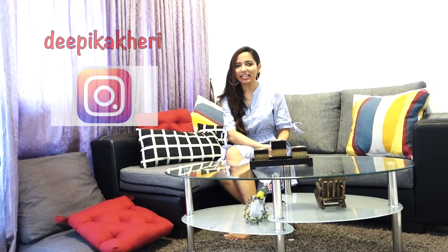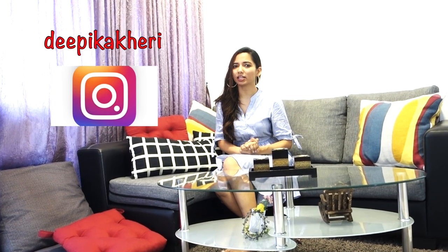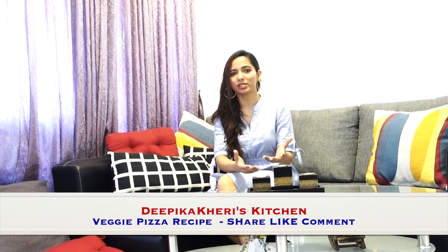Hi everyone, welcome back to Dupika Khairi's kitchen. Today's episode is a very special episode for me because I wanted to upload this video a lot of times, but it so happens that I will make this recipe every time but I can't record it.